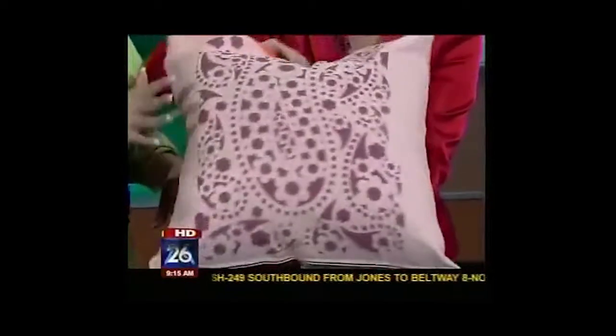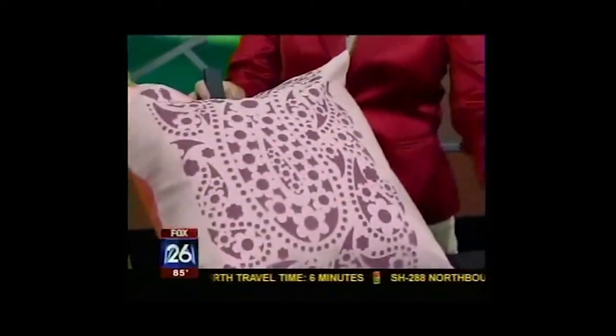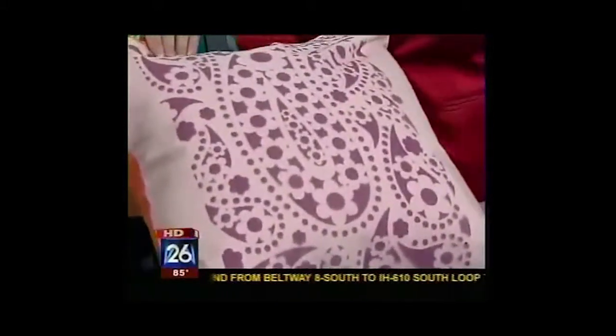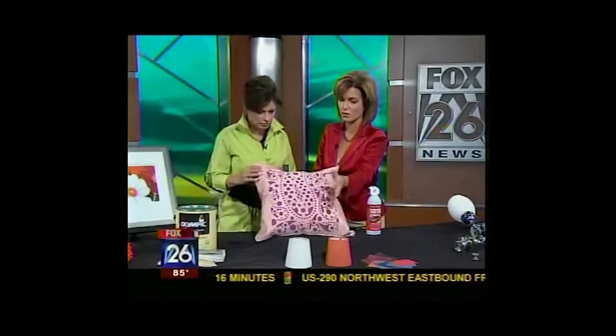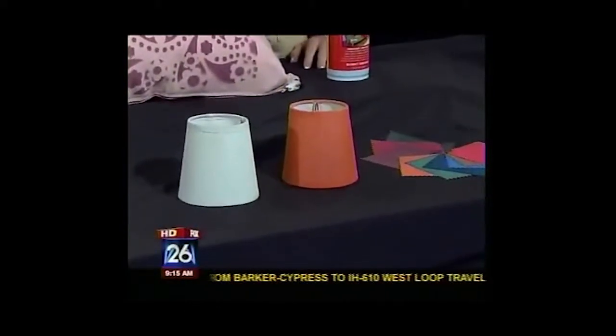Yes, you can do so many different things with it. Take a look at this — buy your stencil and you can spray it on. It says that it will stay on there forever, so it's permanent. And it's washable, non-toxic, and non-flammable. You can even change a lampshade and add a little more color to a room and make it look nice with just a very small amount of money.